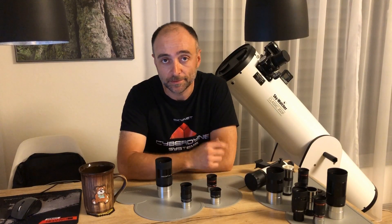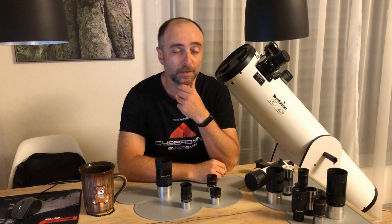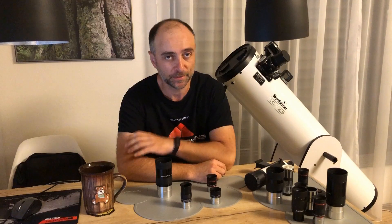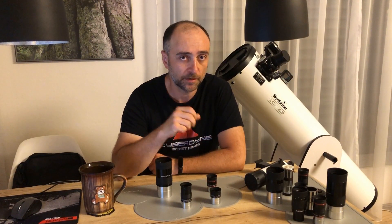Hello, let's talk about eyepieces — because the telescope you just bought apparently didn't suck just enough money out of your bank account, so you need to spend some more. But don't worry, for about $130 I have you covered.